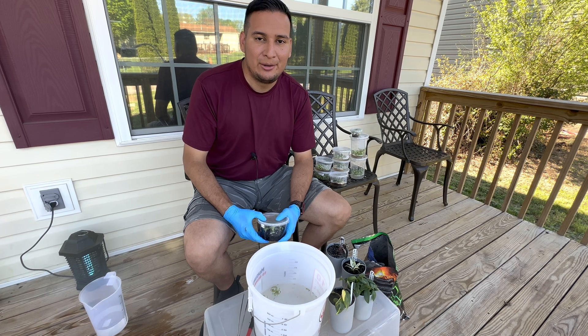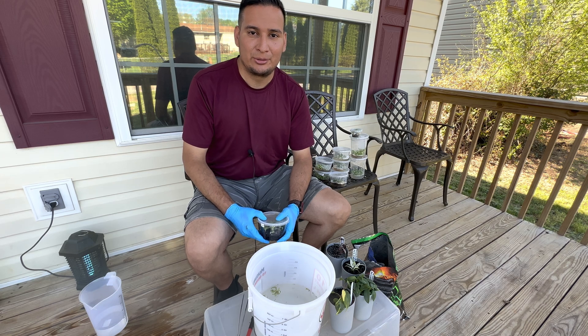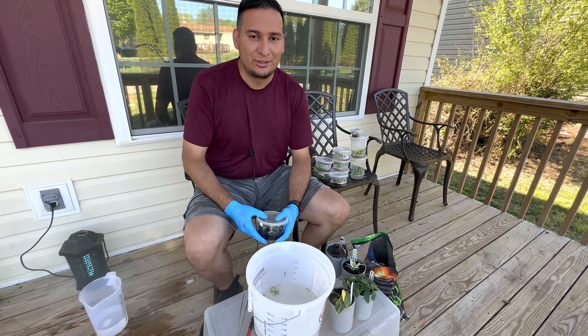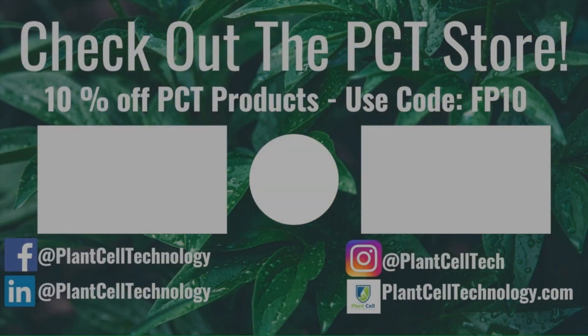That's pretty much everything for today — I hope you enjoyed it. Check the links down below and go check the tissue culture master classes. We have a virtual class coming up soon, so make sure to check the links. Follow us on social media for more informative content, and if you're interested in conducting your own tissue culture experiments, check us out at plantcelltechnology.com for all the products you need. Use code FP10 for 10% off your first purchase.